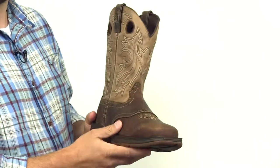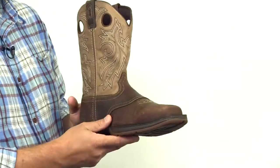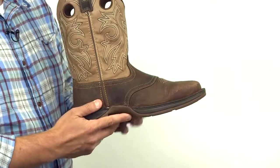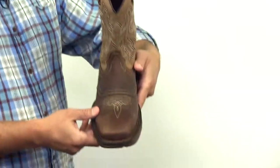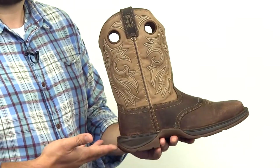It also features a rebel outsole, a double row welt stitch with dual density composition for durability and weight, along with a stylish square toe. The outsole also has a tempered steel shank for stability and a rolled heel for a smooth stride.